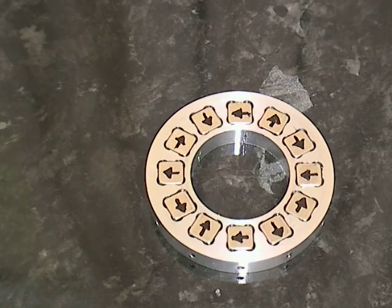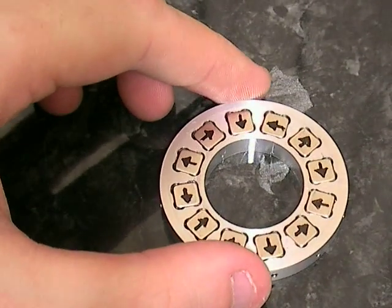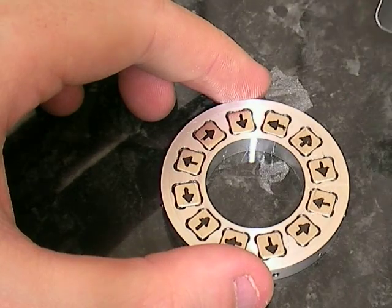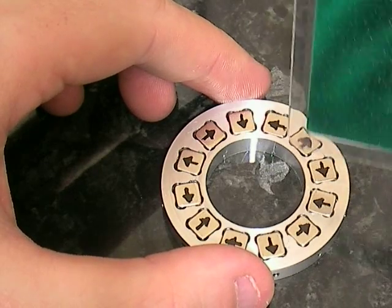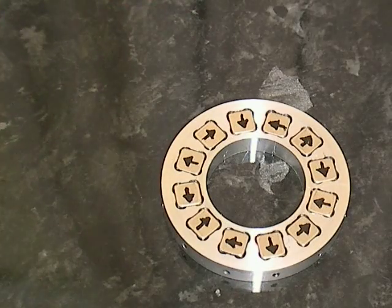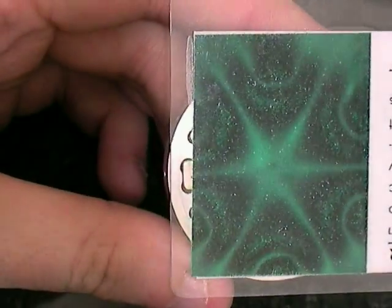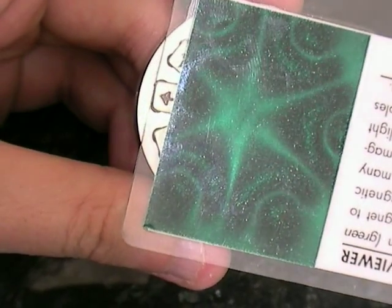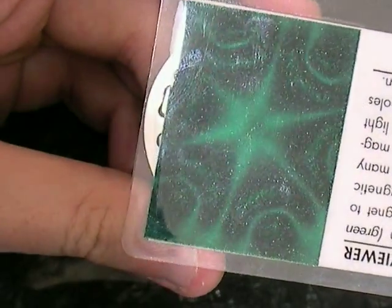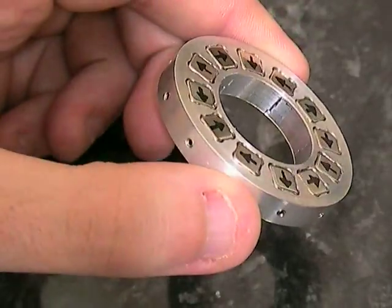You end up with a number of possible configurations, but this particular configuration gives you three major poles in the center. The very center itself has hardly any magnetic effect, while surrounding it are three very strong poles. Using the magnetic field viewer, you can see it's almost like triangles, where two segments effectively become a pole — so you've got six segments, three poles. That is a circular Halbach array.